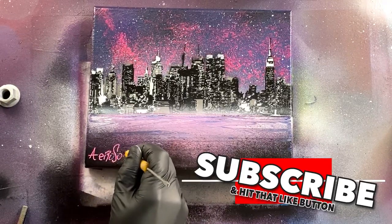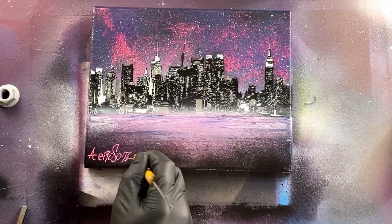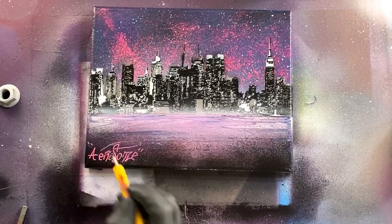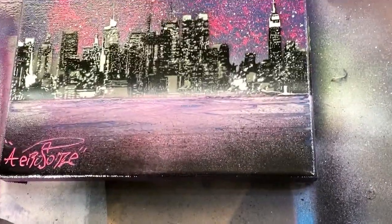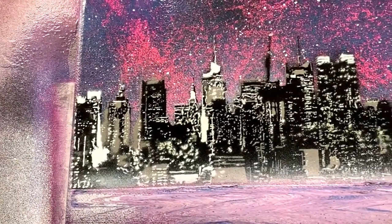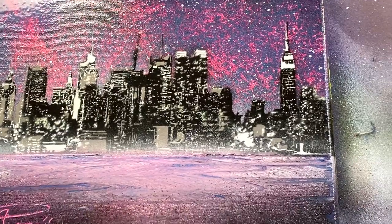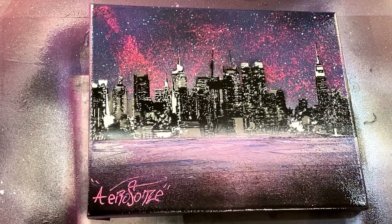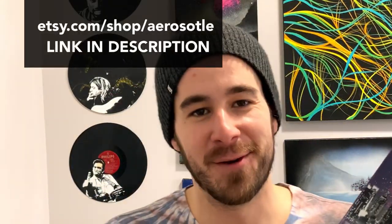This was a fun little piece — a little tedious cutting out the stencil. I know this isn't a full-blown spray paint art tutorial like typical, but I still wanted to walk you guys through my process instead of just showing a time-lapse video. Hopefully you picked up a thing or two. If you want to see a multi-layer stencil tutorial for spray paint, leave a comment and let me know what the subject matter should be. Thanks so much for watching. If you want to own this piece, head over to Etsy — it'll be available for purchase. Until next time, I'll see you in a future spray paint art tutorial.